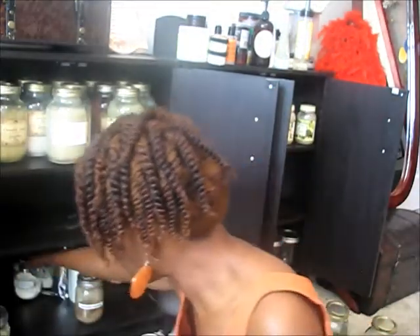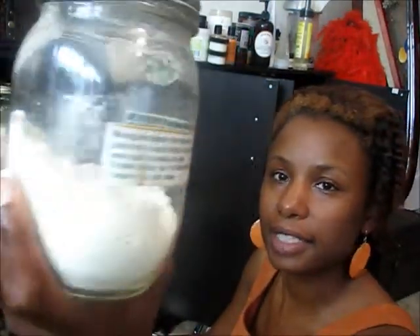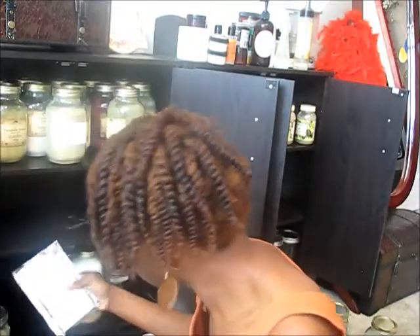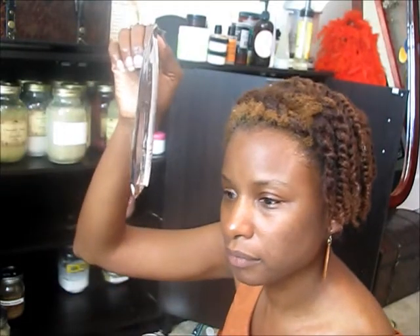Gorgon powder is really good for thickening products. Goat milk — I use this sometimes on my hair instead of coconut milk. Another thing of cassia powder, because I was really enjoying the cassia powder until I figured out that it loosens the curl pattern. I'm going to give this away at my natural hair event on the 20th of October.